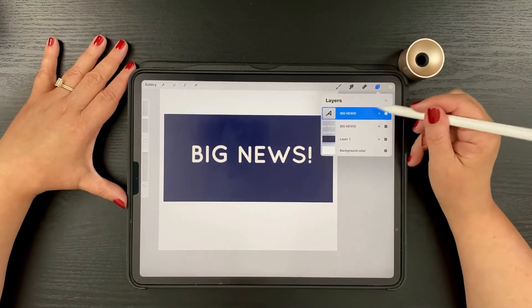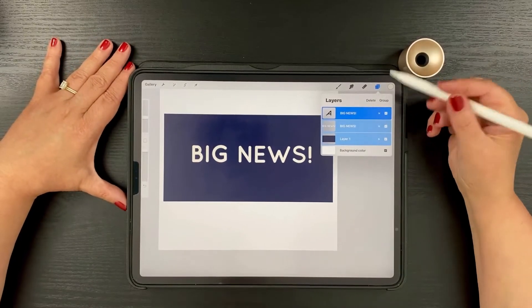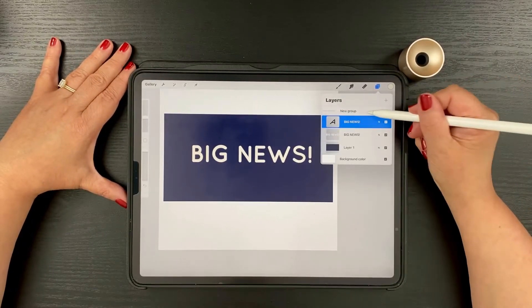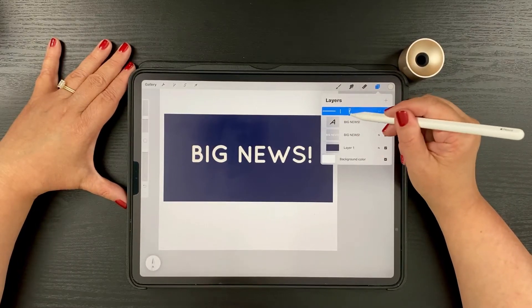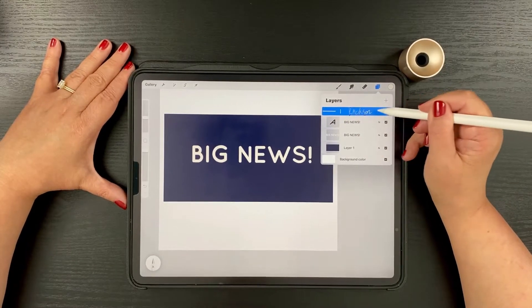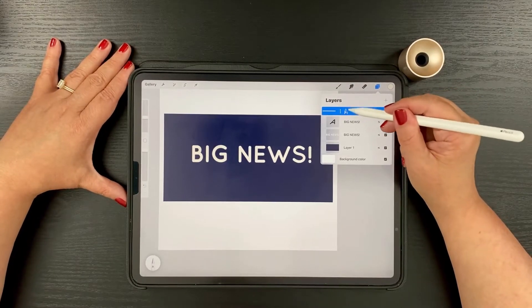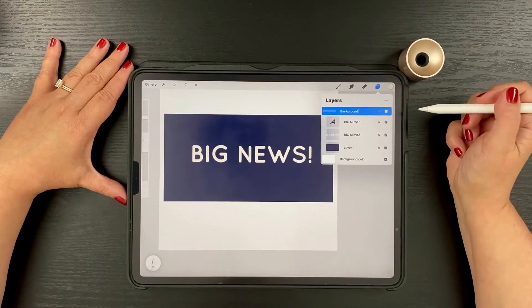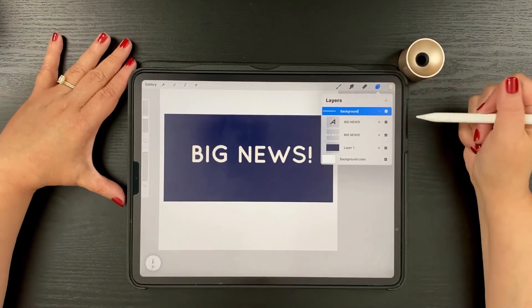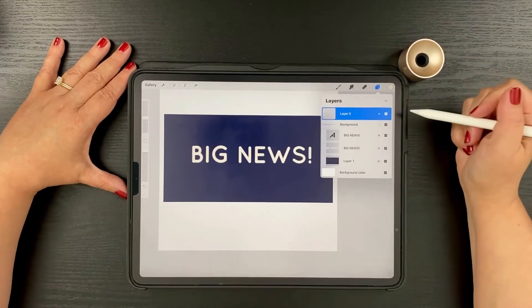These three layers are going to be the background of our animation. I'm going to tap Group and rename this group 'Background.' Procreate actually understood my handwriting in the rename box this time. Now we're going to add another layer above the background and start creating our dots.